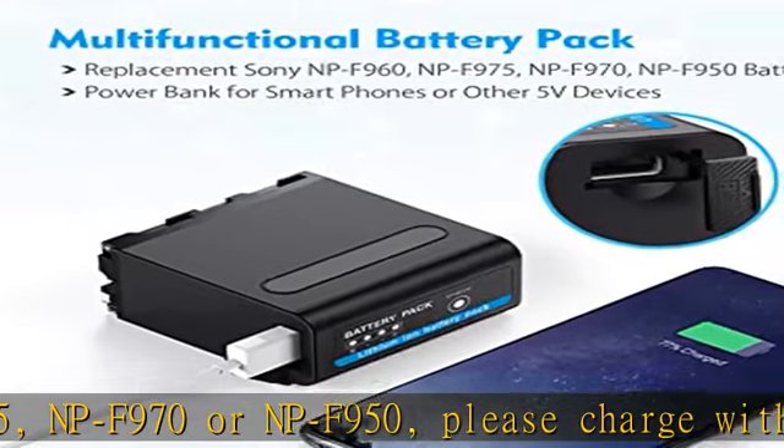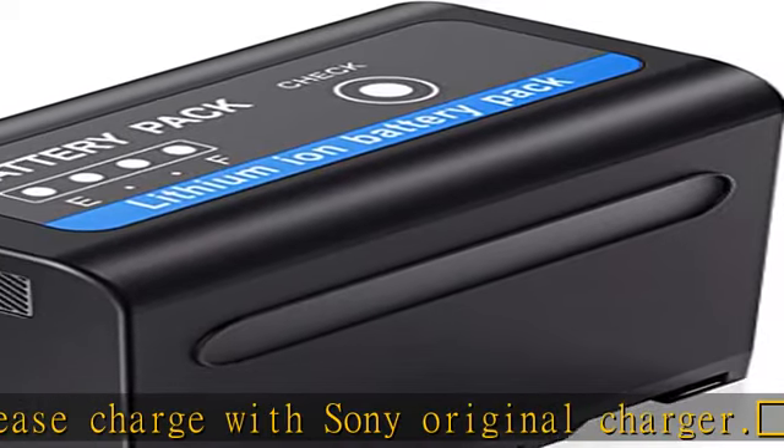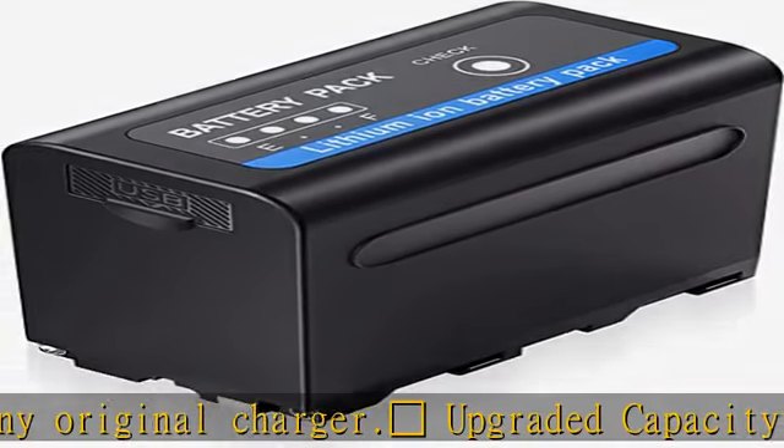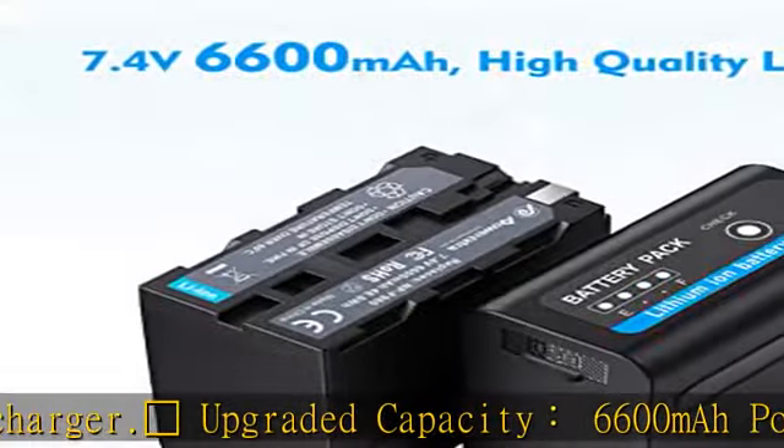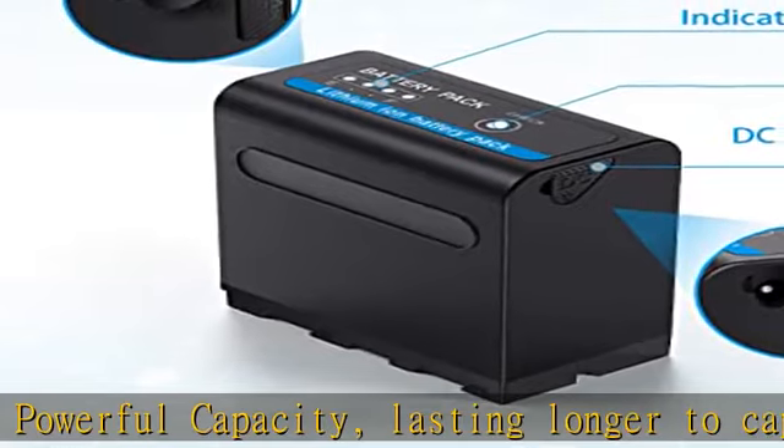No memory effect — the Power Extra NP series battery is combined with the newest generation of CPU control, IC chip, and double PCB panel to deliver super power for improved performance. Features four layers of protection: overcharging, short circuit, high temperature, and surge protection.